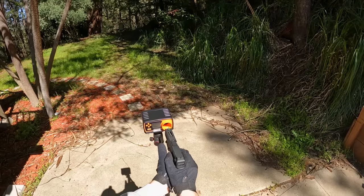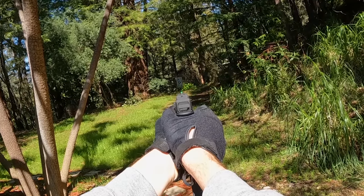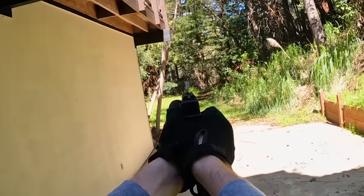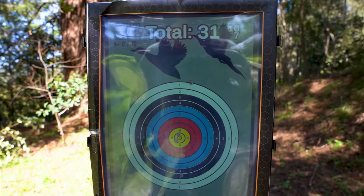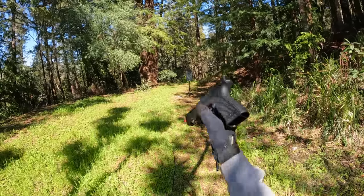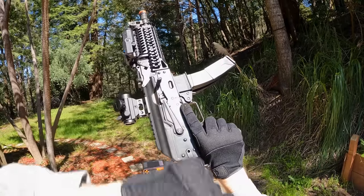Finally got a range finder so now we know exactly how far we are from the target. First test with the SSP18 at 50 feet — pretty much got them all on target, pretty good grouping. Second test at 75 feet — a little more random, iron sights not adjusted, but we got a couple on the black, one on the red, and almost two bullseyes in the yellow — actually pretty impressive. Full auto test: all pretty much within the target.